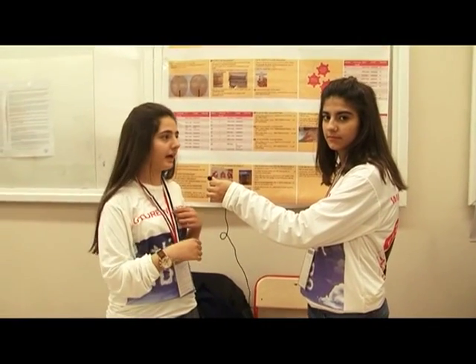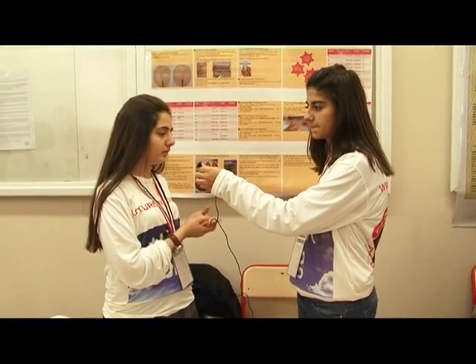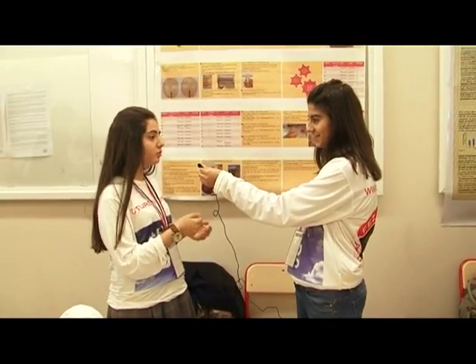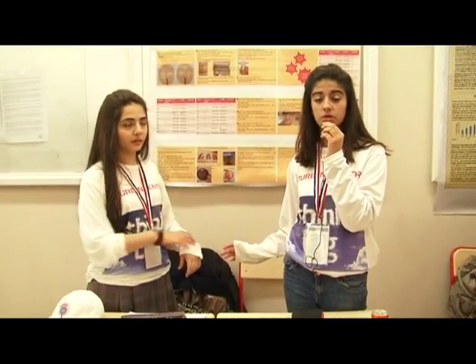Our project is about cleaning our phones and keyboards with lemon juice, without using chemical substances. We chose this experiment because some people don't believe that toilet door knobs have more bacteria than a smartphone, and we wanted to prove it to them. That's why we chose this experiment, using fresh lemon juice.